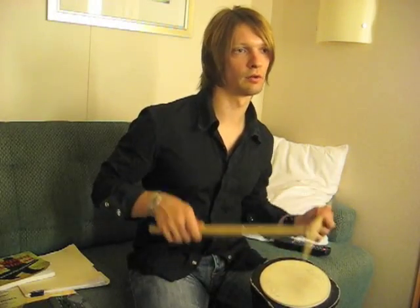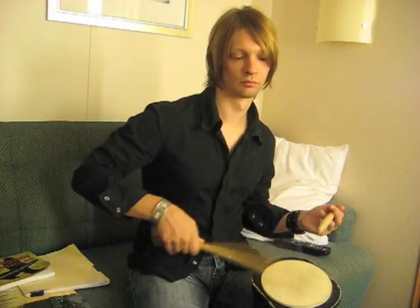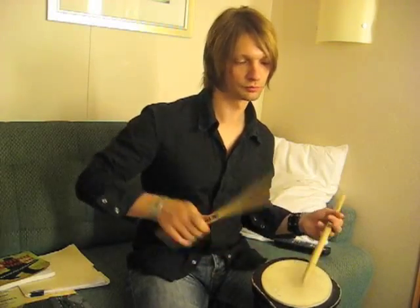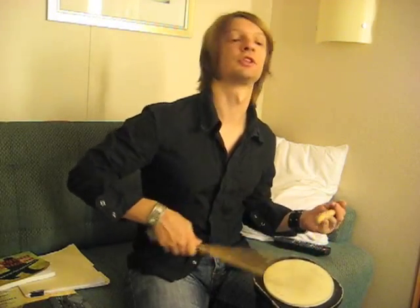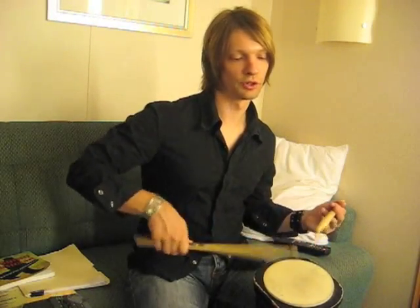I'll do it with the right hand as well. This does a great job with just warming my hands up before a show, or just before a practice session — any time when I sit down and play the drums for any length of time, I like to do this kind of routine.